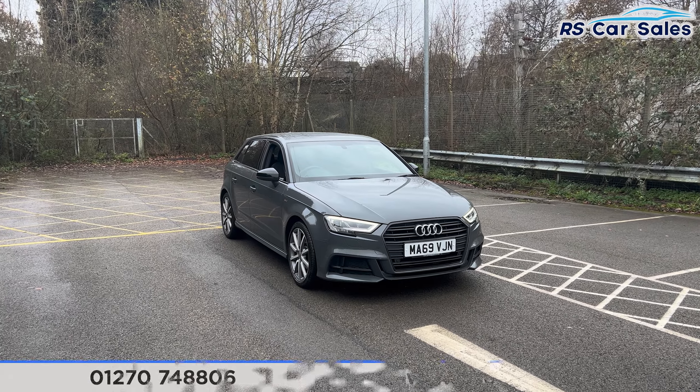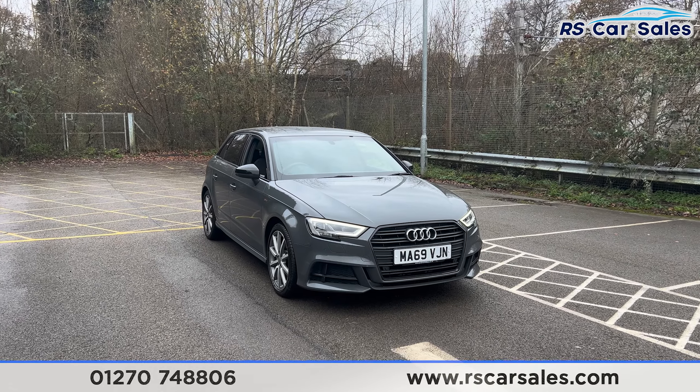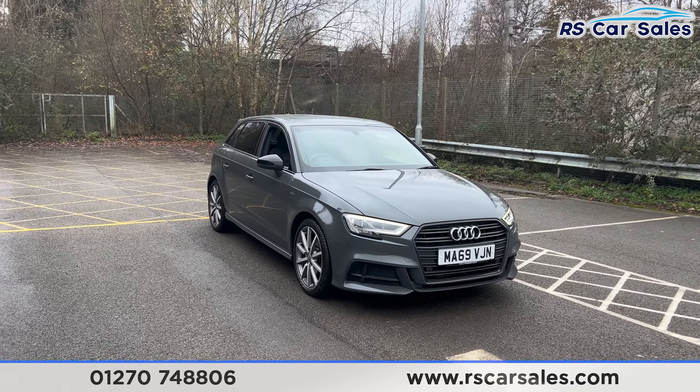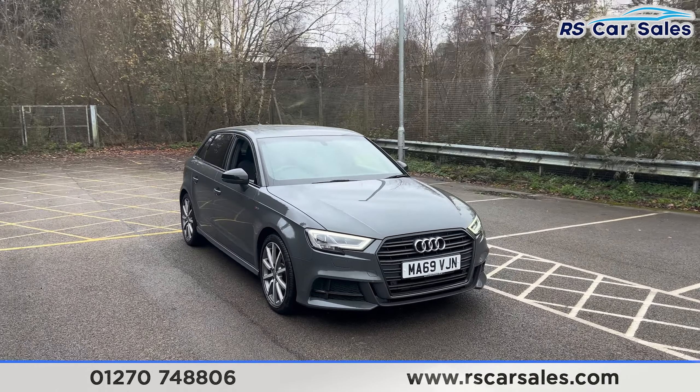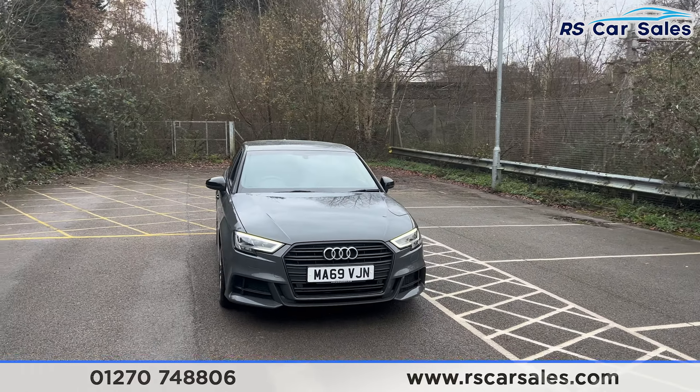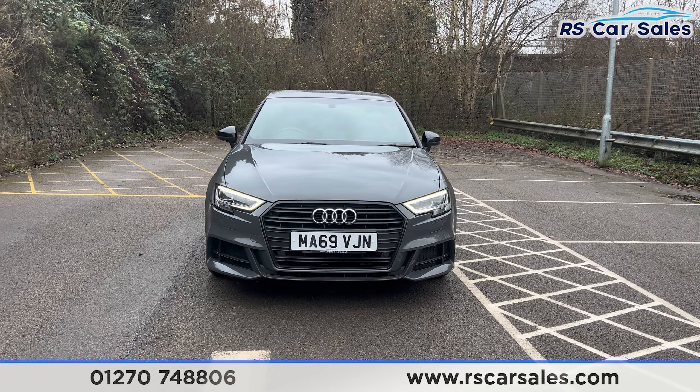Here we have a 69-plate Audi A3 TSI Sportback Black Edition. This vehicle comes with 18-inch alloy wheels and grey exterior paintwork. We have the LED headlights, the Audi badge in the centre of the front grille, and there's a look at the front end.